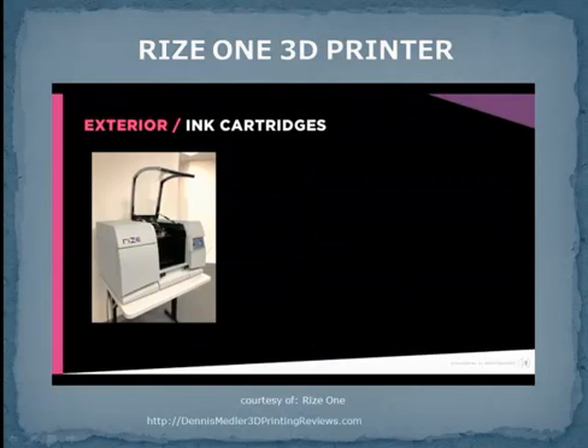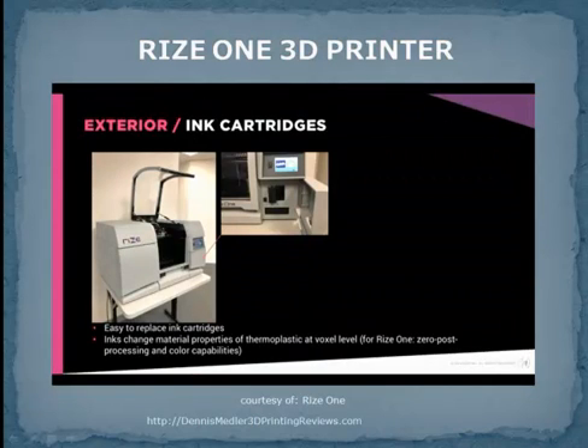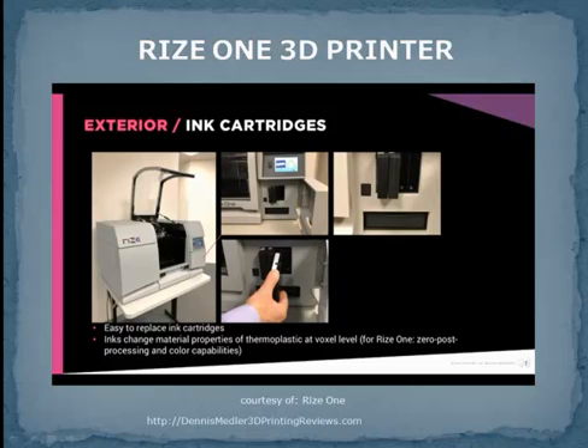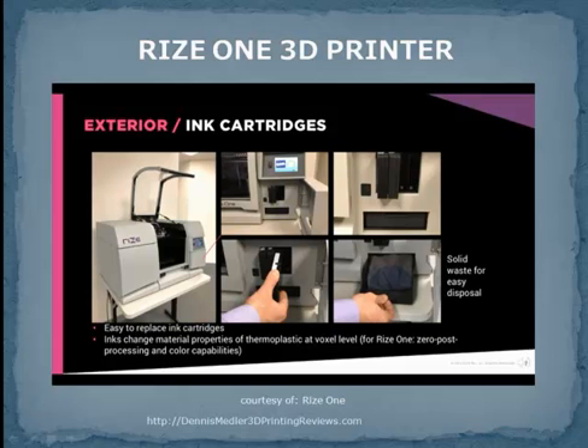Inside the small door on the right front side of the printer, you'll find the ink cartridges that can very easily and quickly be removed and replaced. Our augmented polymer deposition technology calls for inks to be jetted from industrial printheads that can change the material properties of the thermoplastic at the voxel level. In this machine, RIS-1, it enables our unique zero post-processing and color capabilities. Just under the ink cartridges is the ink waste disposal — note that it is solid waste for easy, clean disposal.